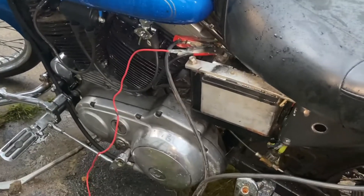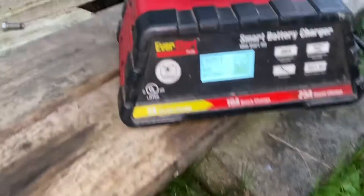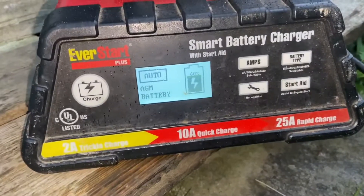Right now it is just that AGM cell on the charger, and we are charging.